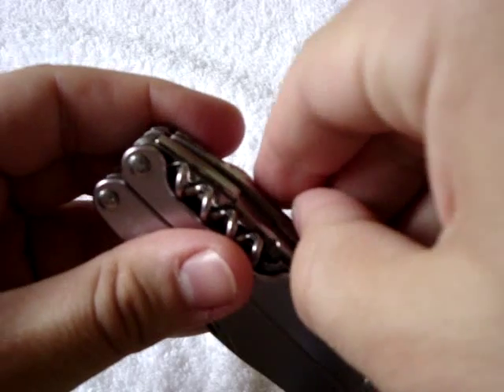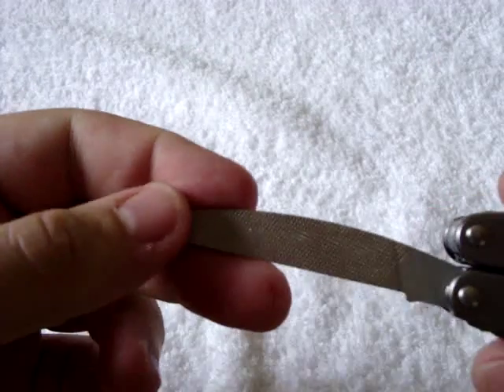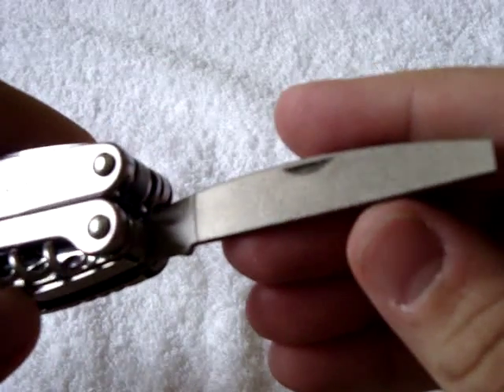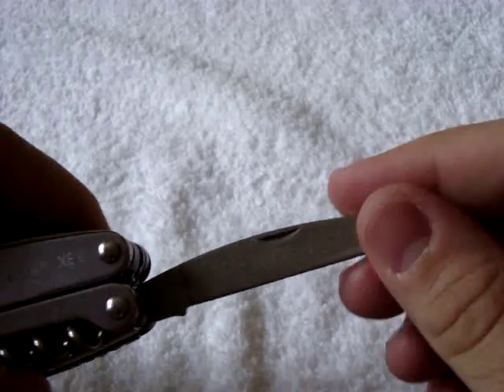Next to the sheep's foot blade is a file. It has a coarse side for wood, metal, and cross-cut work. The other side is very fine, which is actually good as a nail file — it's not too aggressive, it's good for that.